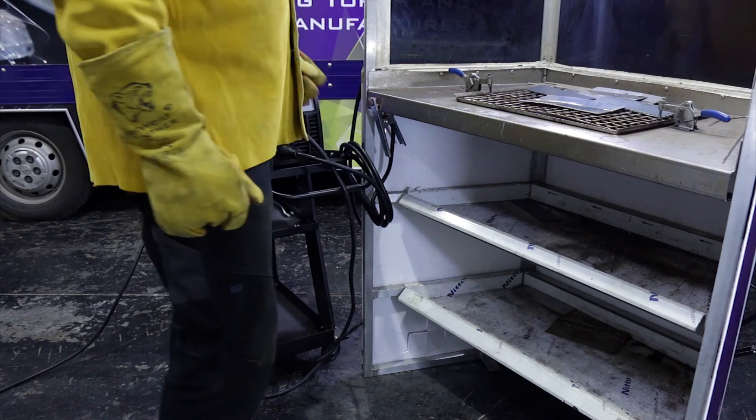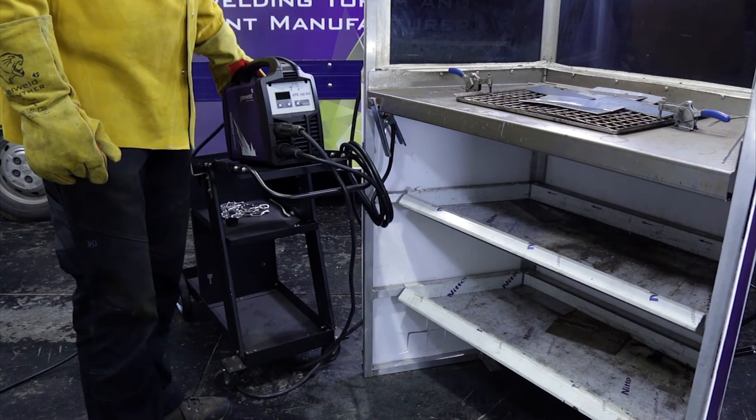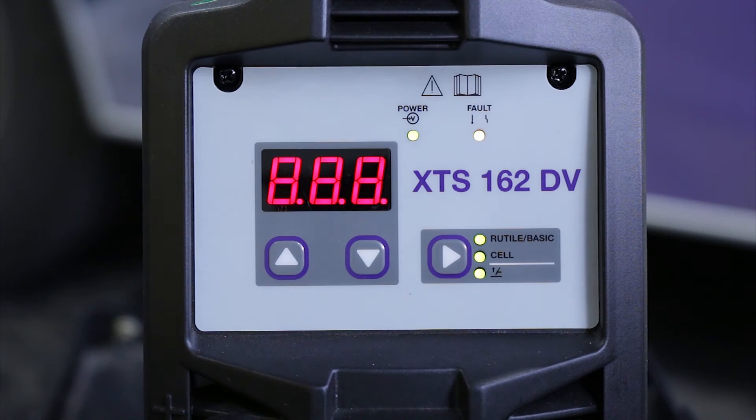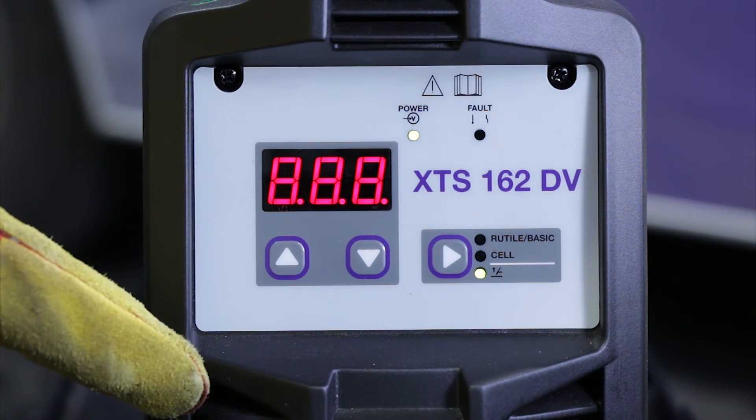So we're now going to do a quick demonstration weld with the XTS162DV. Switch on the machine at the rear. I'm going to be using a rutile electrode and put it into the rutile mode.